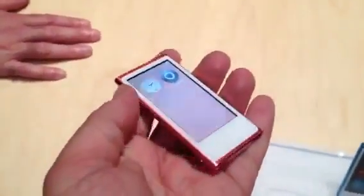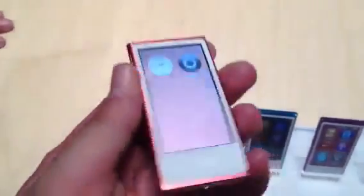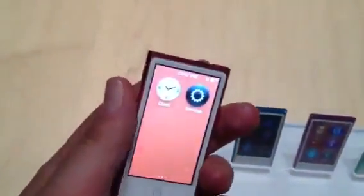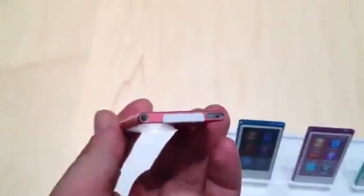Hi, I'm Scott Stein, and this is a very quick look at the new iPod Nano. Surprise, it no longer fits the standard watch size. In fact, this new $149 Nano kind of feels like a stretched-out, extra-long version of the previous Nano.